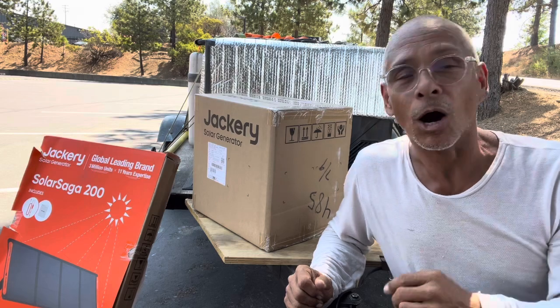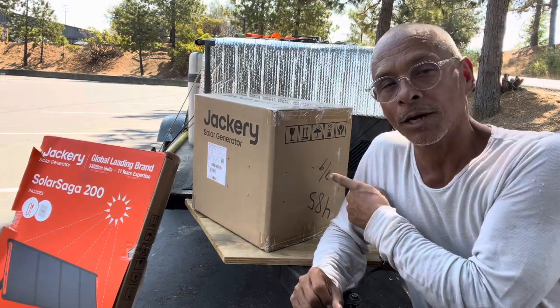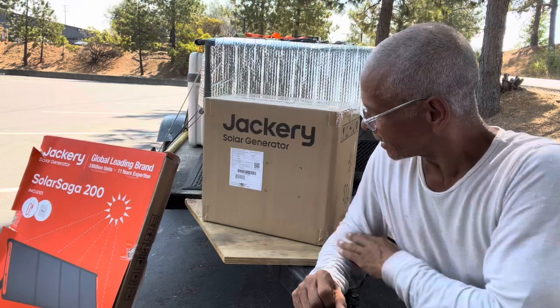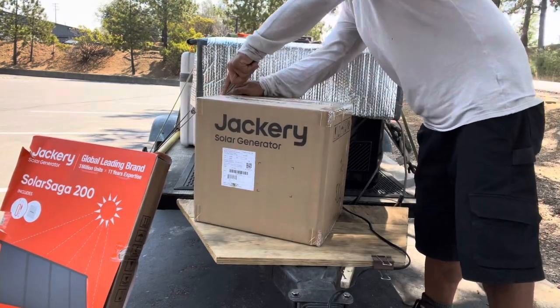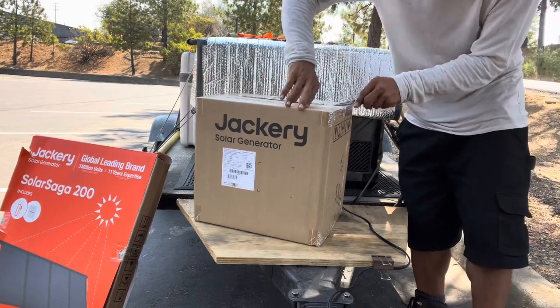Before I even start using it, I'm going to use it with the Jackery 1000, which is what they suggest you run these things with. You can run the IceCo with less power but it's not optimal. I guess we'll find out. Let's open up this Jackery and get her charged up. Now, like I said, this is going to be a quick unboxing.